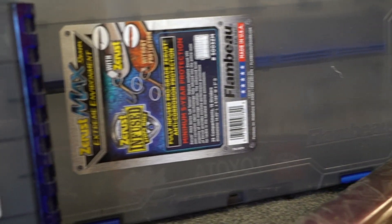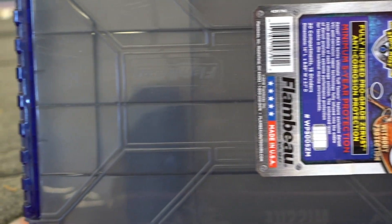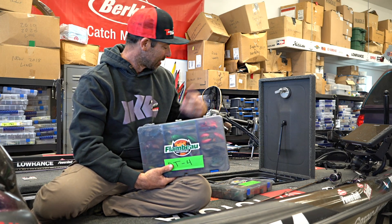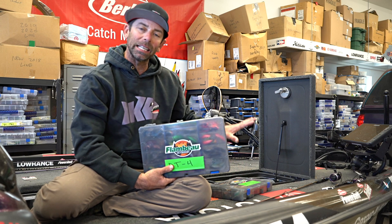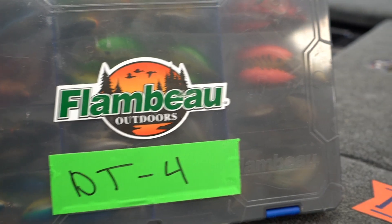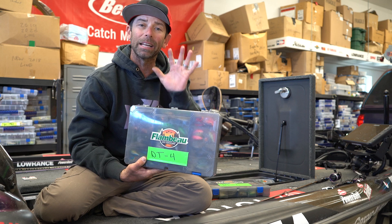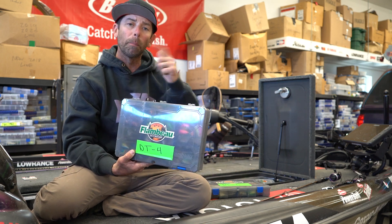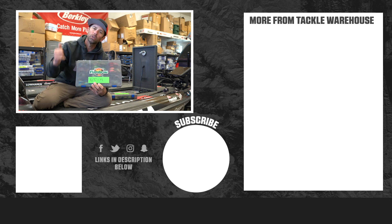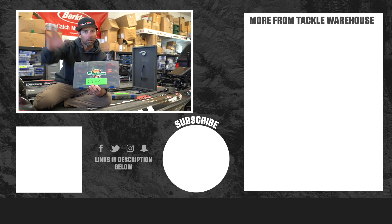These boxes are nice. The tabs are solid lockdown on them — it's everything I need. I'll carry DTs from the DT4 all the way to the DT20, store them in my front hatch, keep them light, keep them up front, label them so they're easy to get to. When I see it, I know what I've got. That's the system I use for storing my crankbaits. Hope you enjoyed this one. These amazing boxes and crankbaits you can get right here on Tackle Warehouse. Good luck, good fishing, we'll see you later.